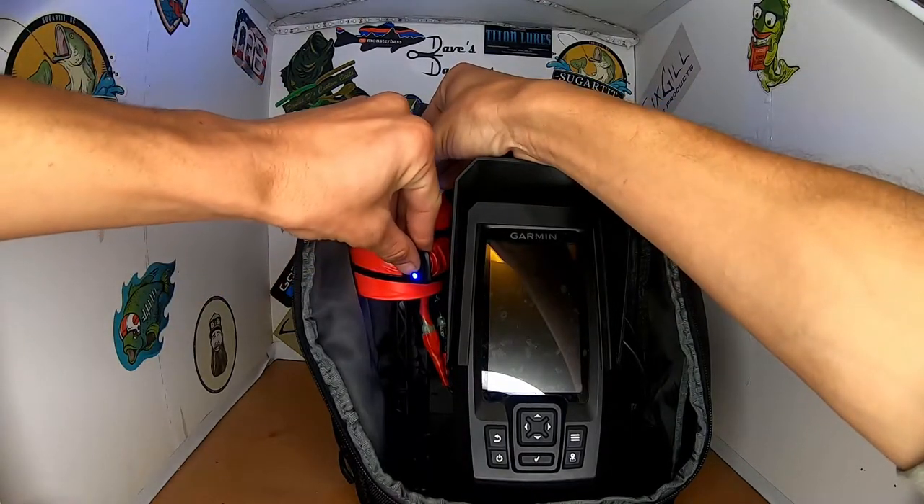I'll turn this sucker off. There you go. Super bright UV glow. Yeah, that thing's pretty sweet.